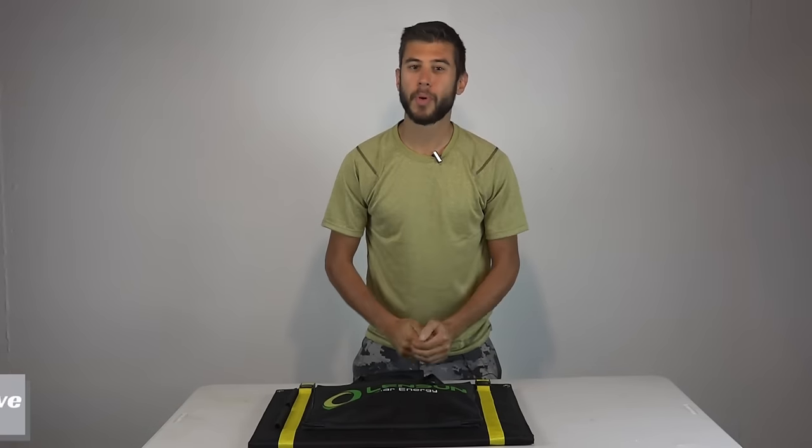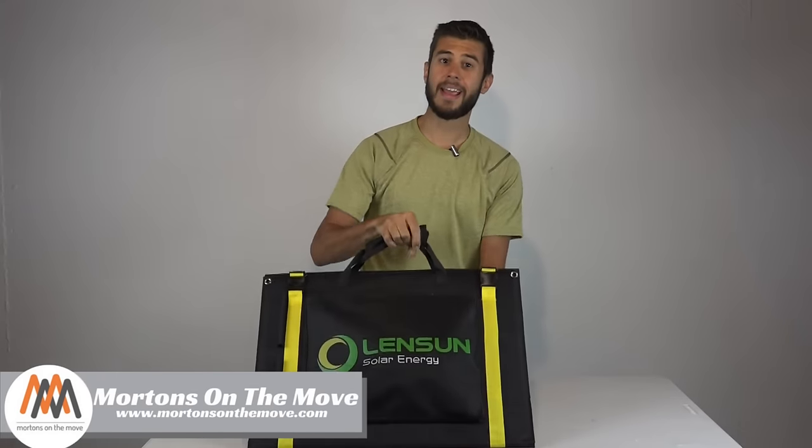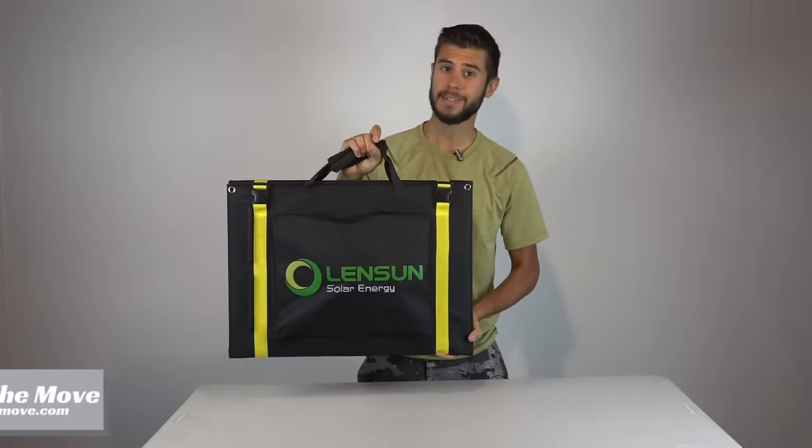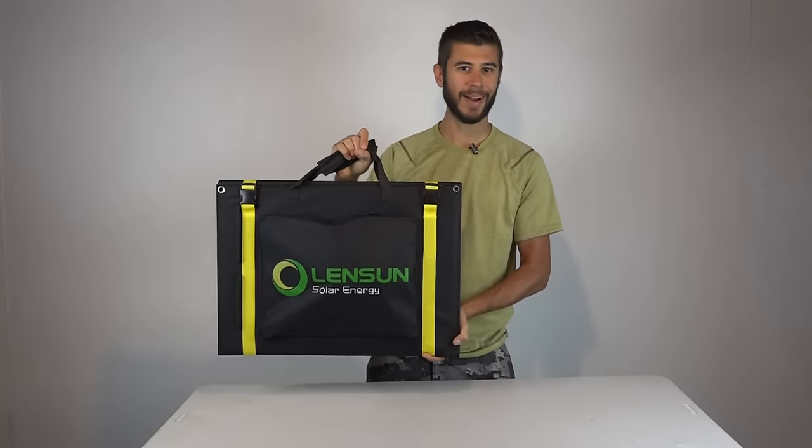Welcome to Road Gear Reviews. I'm Tom from Morton's on the Move and today I'm taking a look at a 100 watt 12 volt portable flexible solar panel system from Lensun Solar Energy. Stick around.